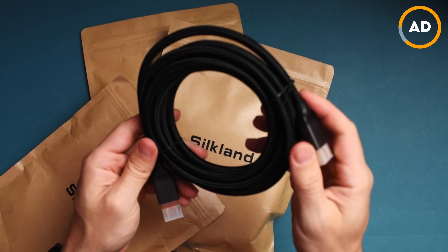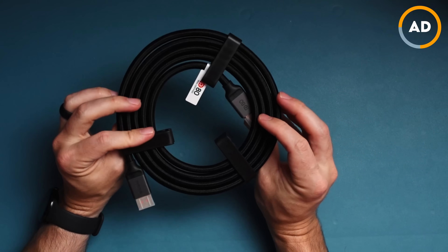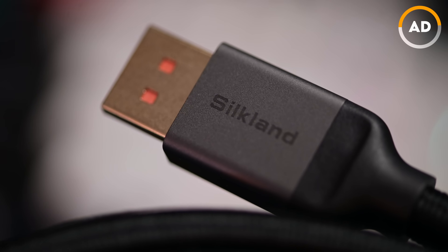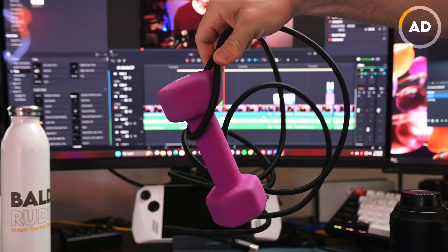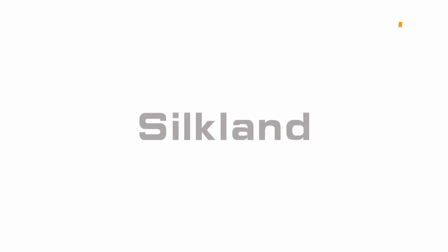No matter what your setup is like at home, you want to make sure you have a future-proof setup with the fastest cables possible. This is where Silkland, today's sponsor, comes into play. With their latest Vesta-certified DisplayPort 2.1 cables — model S1334 — you can get up to 80 gigabits per second, supporting 8K at 240Hz, 4K at 540Hz, and even 16K. With DP80 compatibility, it supports UHBR20, HDR10+, 3D content, and HDCP 2.3. Lengths range from 1.6 feet to 16.5 feet, and these cables will future-proof your setup. Follow the link in the description, and thanks to Silkland for sponsoring this video.